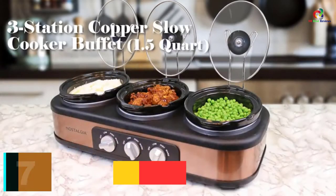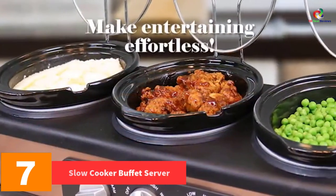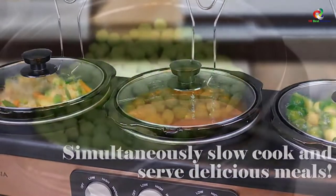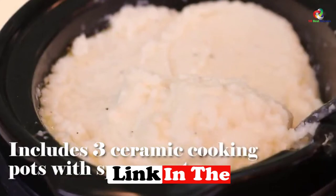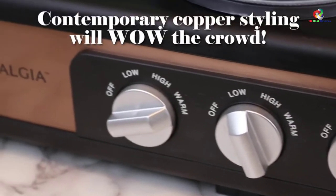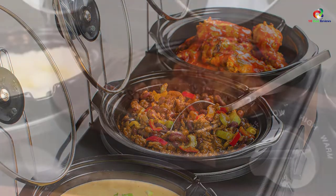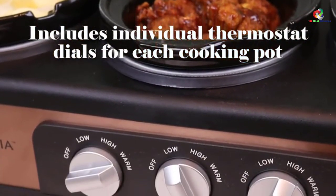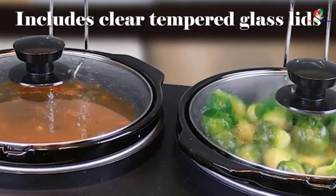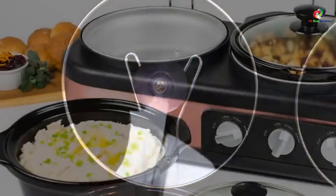At number 7, we have the Nostalgia TSC-15 Triple Slow Cooker Buffet Server in Copper. This model features one of the most peculiar and outstanding designs on the market. It features oval ceramic pots that measure 1.5 quarts each, are oval-shaped, and hold more content than other models. The ceramic material has a high capacity for heat tolerance and is easy to clean. Each pot is controlled by an individual thermostat for easy warming of different food materials, and the clear tempered glass lids enhance clear viewing.